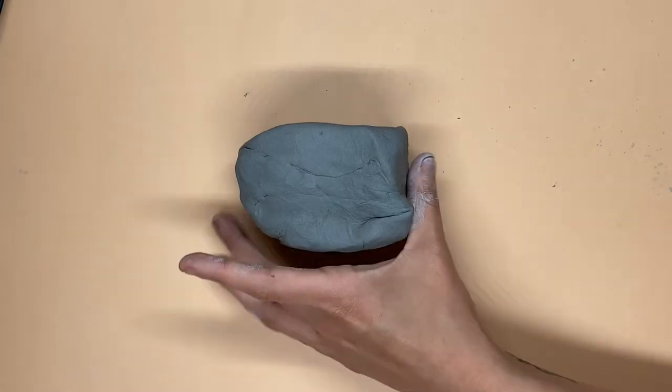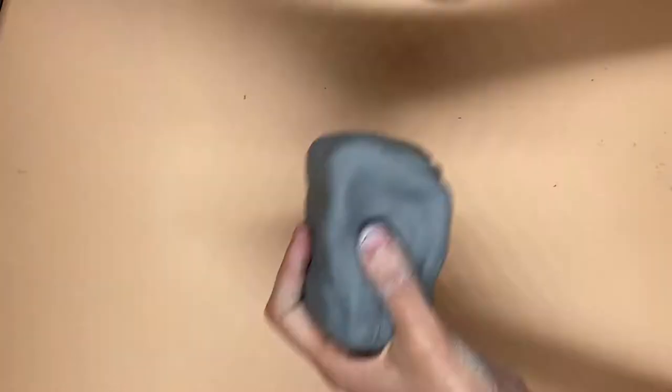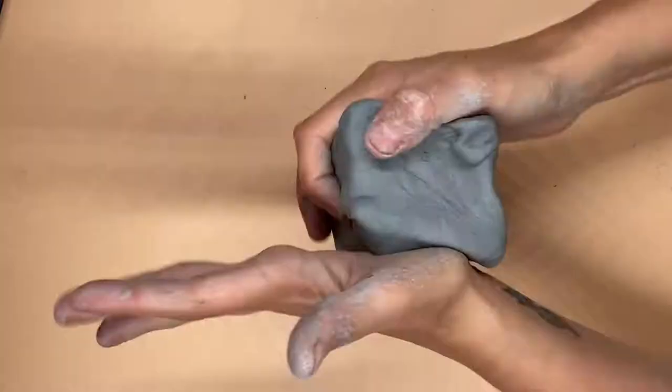Hey friends! Today we're going to be making ladybug lanterns. The first step is making sure you get all the air bubbles out of your clay, pounding it until it is the shape of a dice.